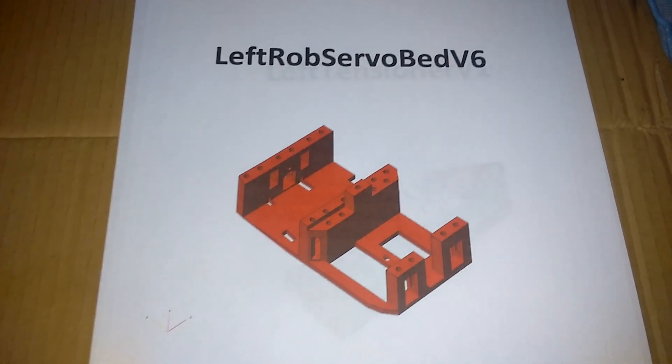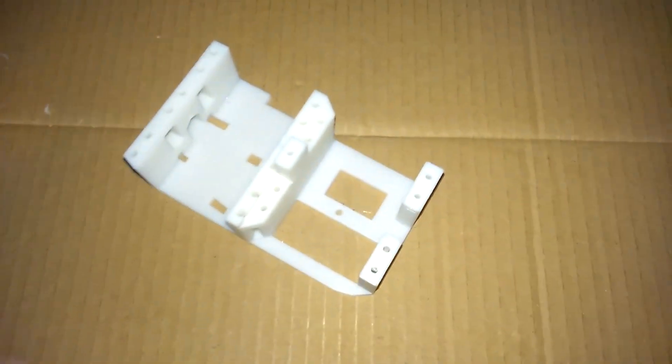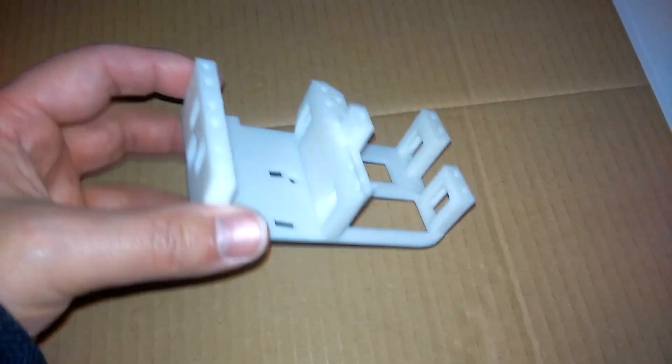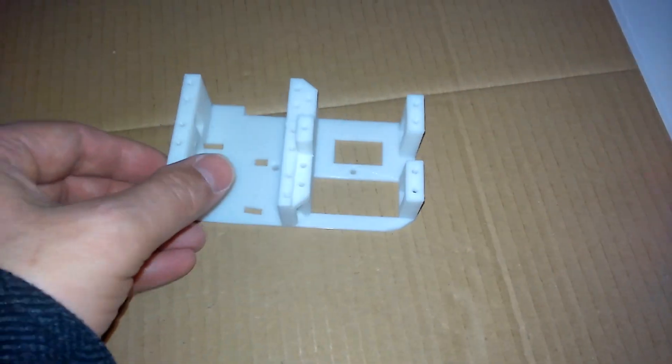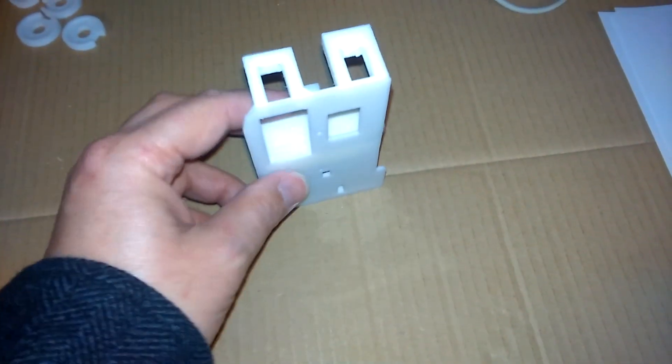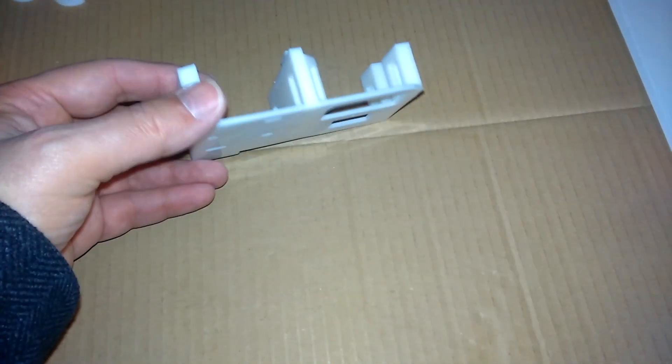The left rob servo bed - we did briefly look at this a couple of videos ago but I didn't actually install it. The only thing I had to do was just file out these rectangular holes here because the front cable guide was a little bit tight to fit in there. Other than that I haven't really done anything - just given it a quick sand.